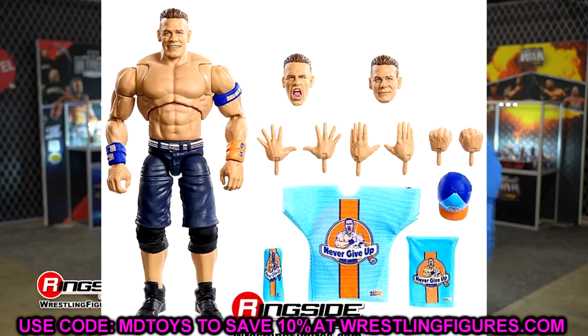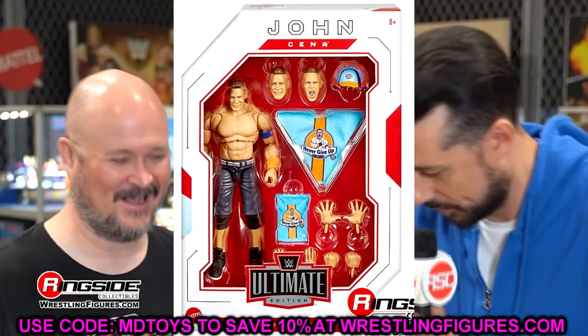We're going to start things off with some Ultimate Editions and work our way through the entire image gallery. We had a lot — it kind of shocked me how much we got to see. Starting things off first with John Cena here in the modern gear in the blue and orange.